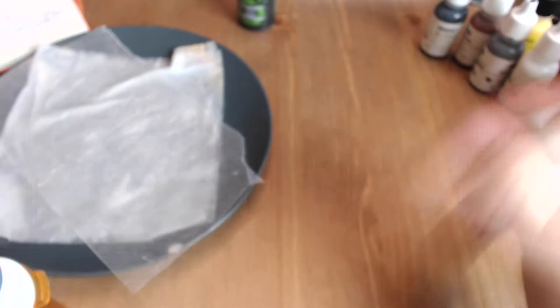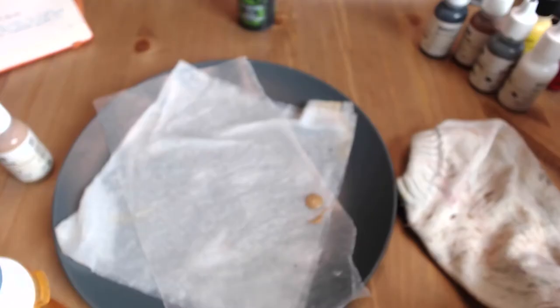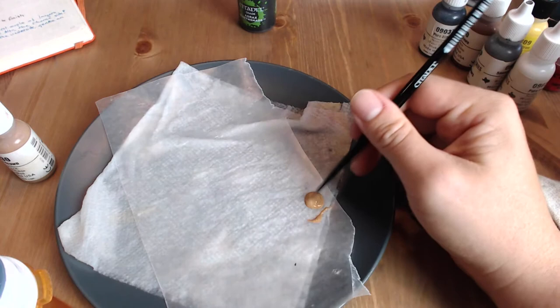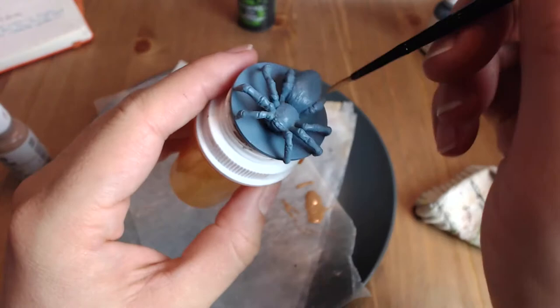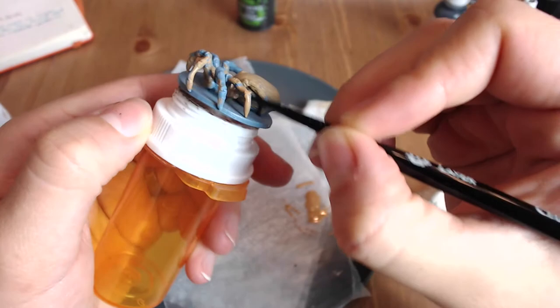Let's get started. First up, we're going to do a base coat on top of the primer that you should already have for these figures — just a light brown. I use Reaper Mini's Leather Brown for this painting, with a four drops of paint to one drop of water ratio. If you're using Citadel miniatures paint, I'd recommend four drops of paint to two or three drops of water. You want it to spread easily but cover pretty decently. We're going for full coverage on the leg tips, but everywhere else we just want a nice base brown layer and shade. Once you cover all of your spider, making sure to get under the legs — the trickiest part — let it sit and dry while you mix up your next batch of paint.